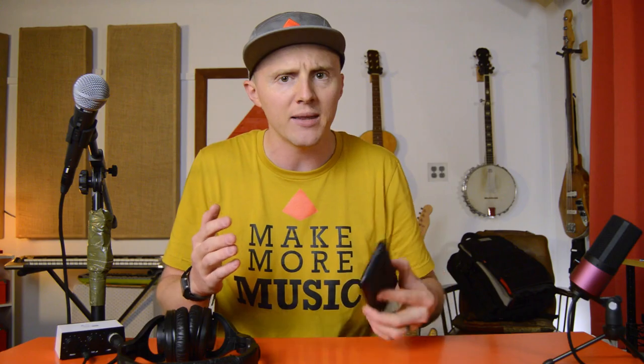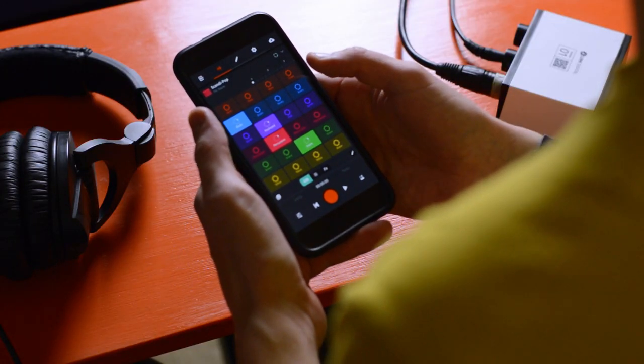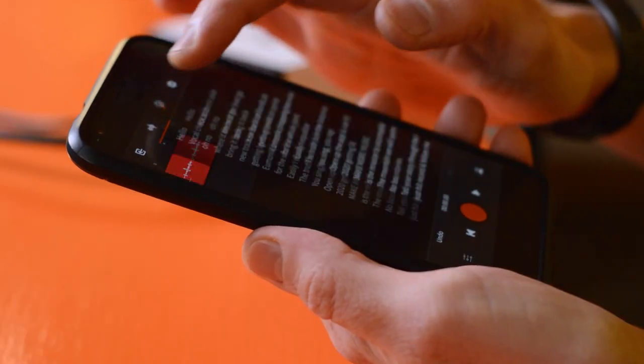I already have a beat that I made using the BandLab looper — love that thing. And I also have some lyrics written that are conveniently stored in the lyrics tab in the BandLab mix editor. Okay, I think we're ready. Let's do this.